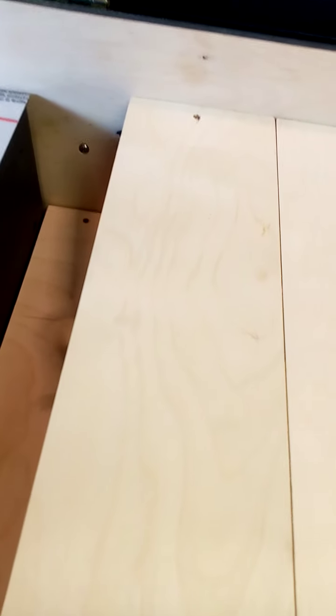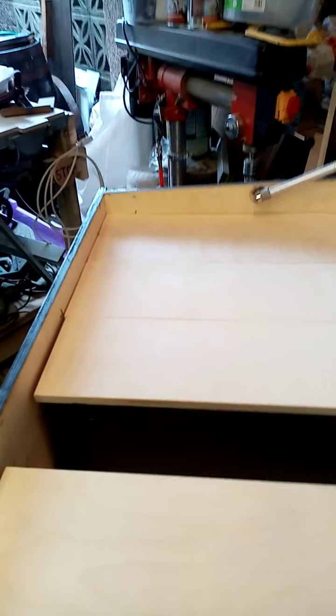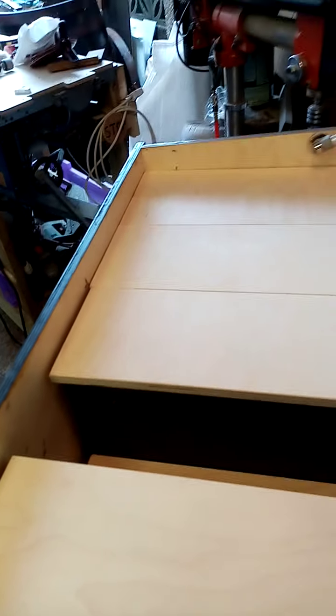Even on the big frames I never put foundation in. But I've learned that if you don't put a two-inch starter strip in, you have a slight problem — they might go zigzag if they haven't got that two-inch strip to start with. The whole idea of the frame hive is to make it easy.